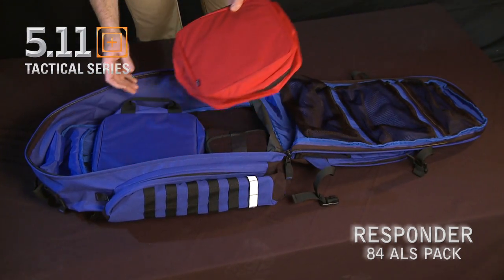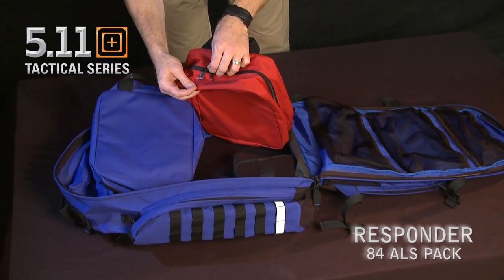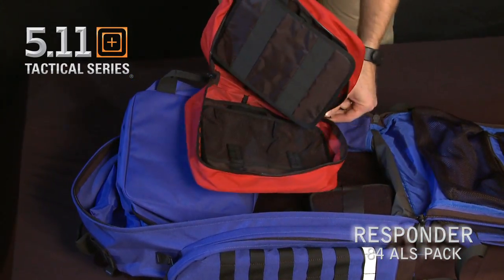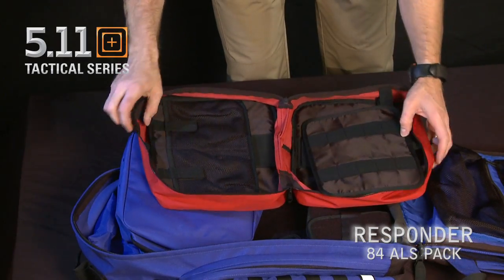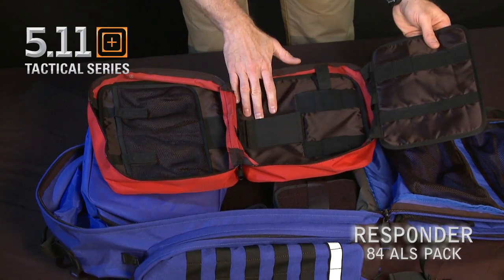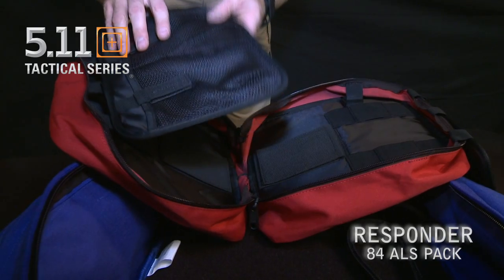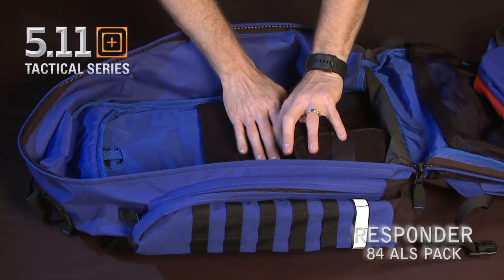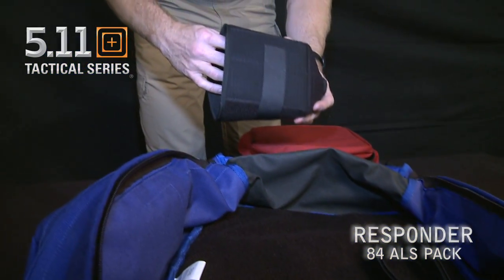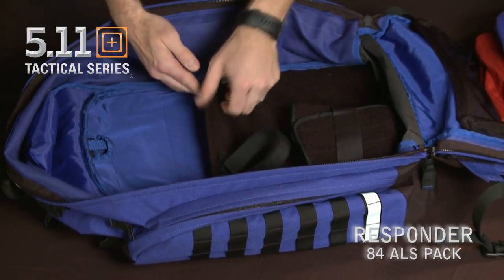It also comes with your IV kit and your airway kit. Both of these have locking zippers and a right bar. On the inside we have elastic loops as well as mesh organizing pockets. We also have our O2 tank, which is removable and has a retention strap, and a large organizing pocket behind.